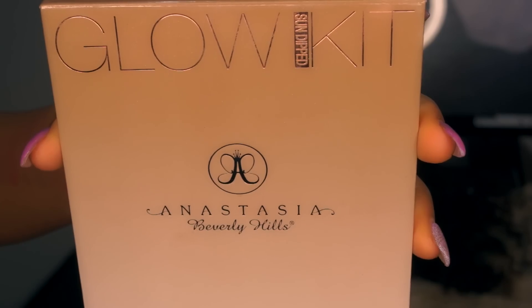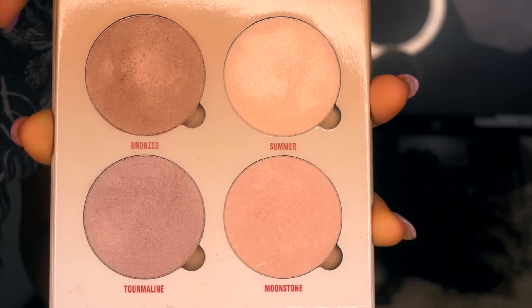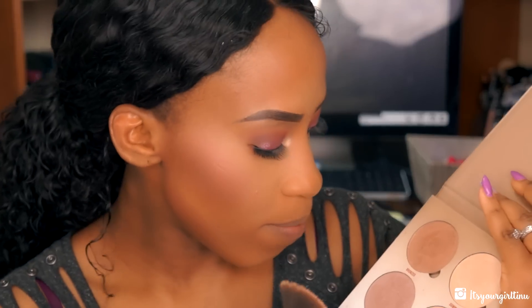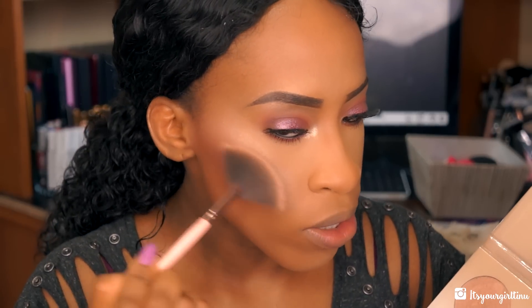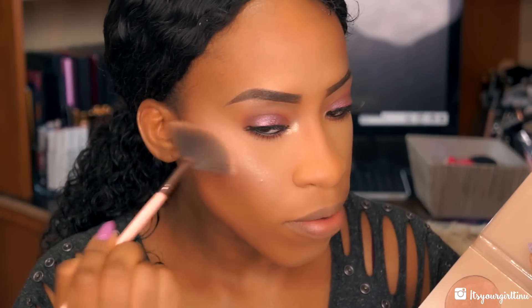For highlight I'm going to be using the Anastasia Beverly Hills glow kit. I'm mixing Tourmaline and Moonstone together — I don't know what kind of combo that would be but I'm mixing those two and applying that on the apples of the cheeks. I'm putting a little bronze there as well, doing a lot of mixtures.